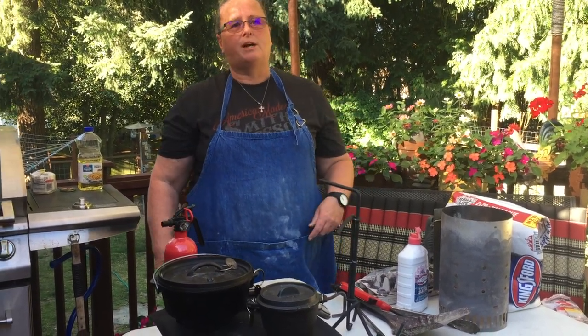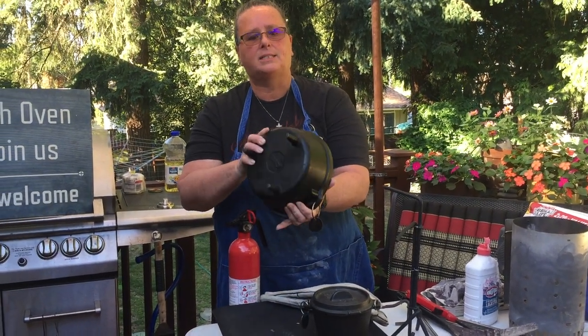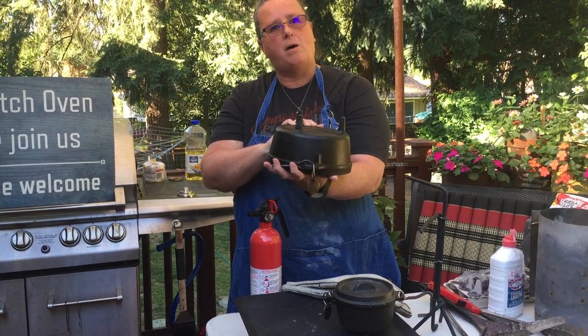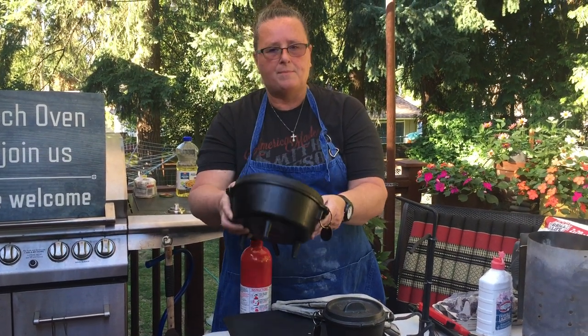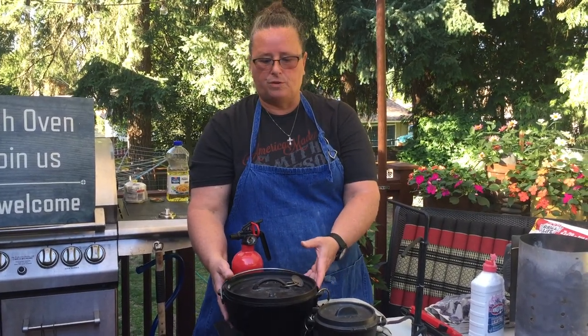I'm going to introduce what a Dutch oven is. These are camp Dutch ovens and they're made out of cast iron. They have legs on the bottom so that we can put them on a steel or metal surface and put barbecue briquettes underneath for a heat source. That's what's going to cook our food.